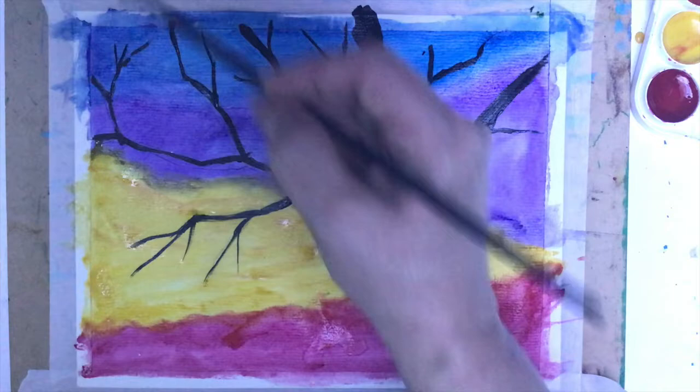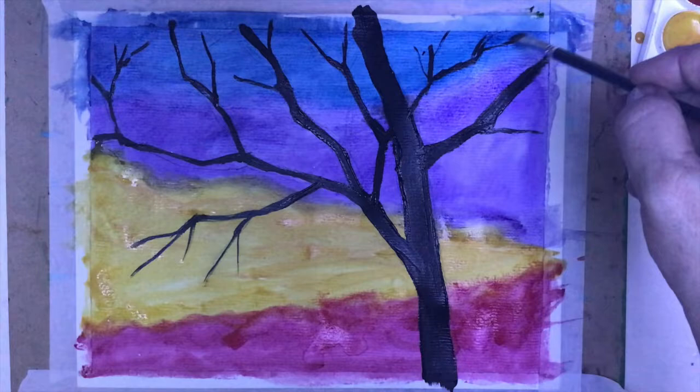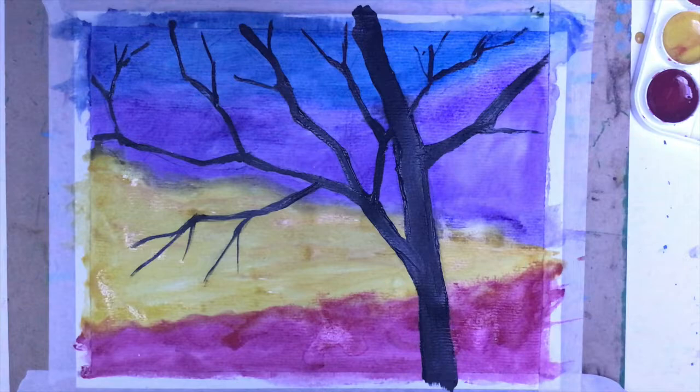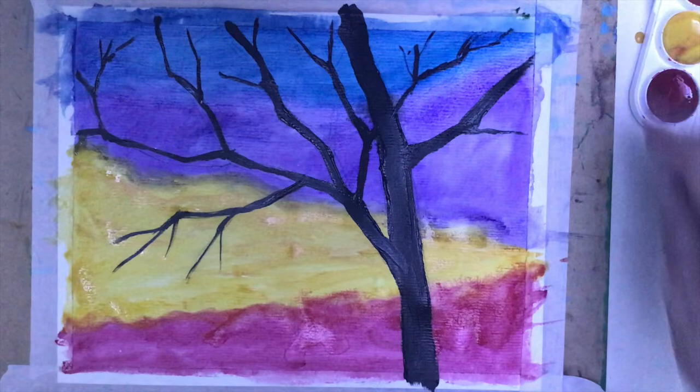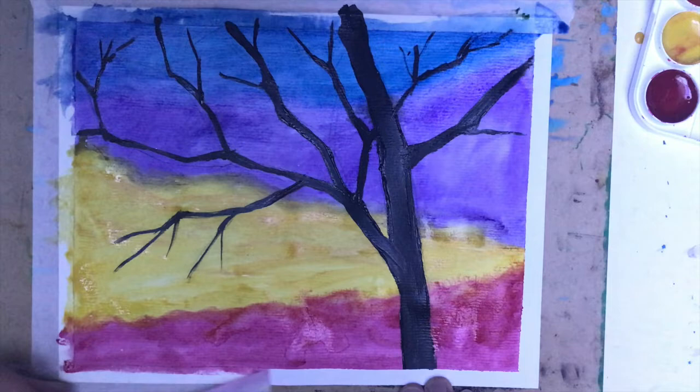I really like what has happened here with our painting. Now the only thing I want to do is let it dry. Once this is dry, you can remove the masking tape — when I remove it, you can see how nicely those edges look. The colors work so well, I'm really very pleased. In some places the paint bled — that's okay, you just have to take into account that such things will happen.